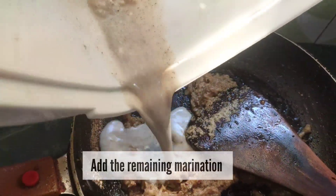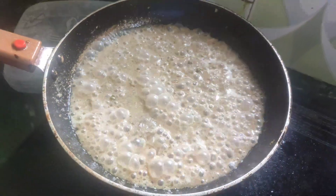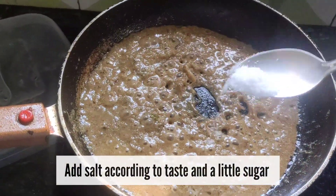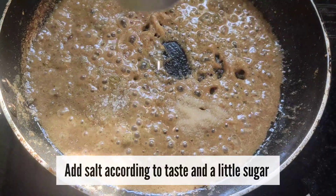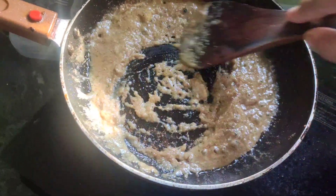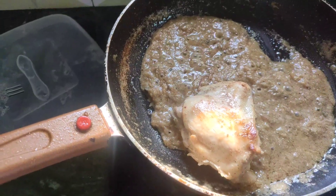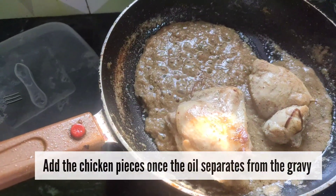Cook the chicken for 2 to 3 minutes. Then add the gravy — the gravy is very good. I will add the gravy and the chicken will come together nicely. I will try to enhance the gravy flavor and taste.